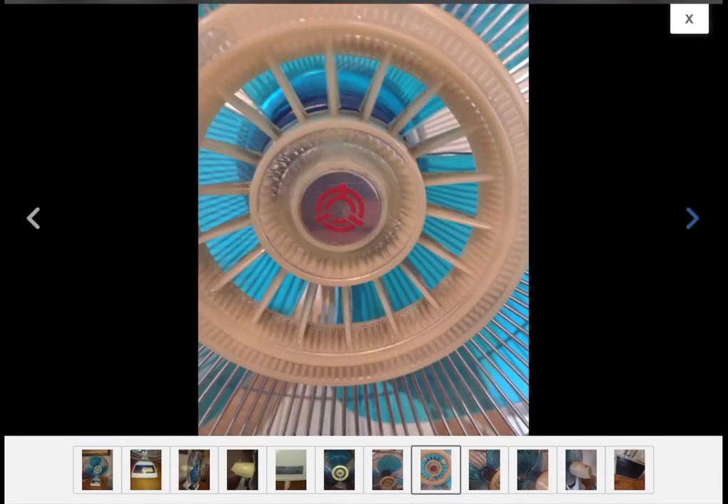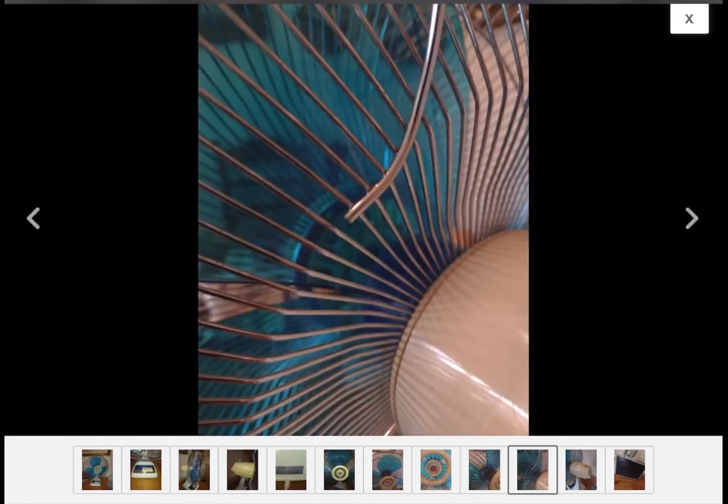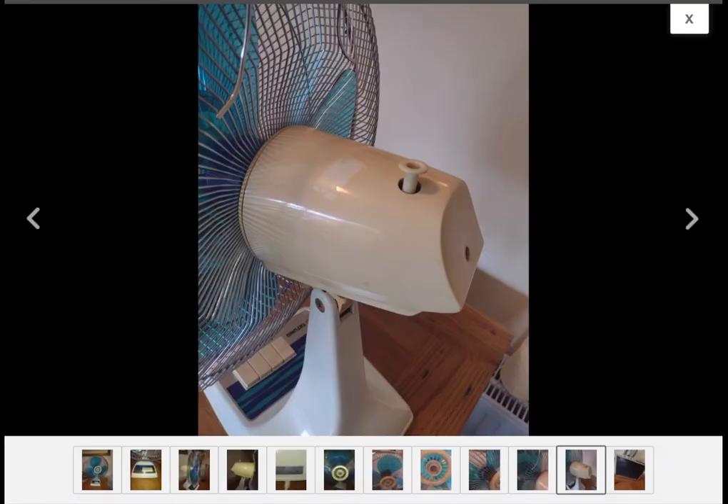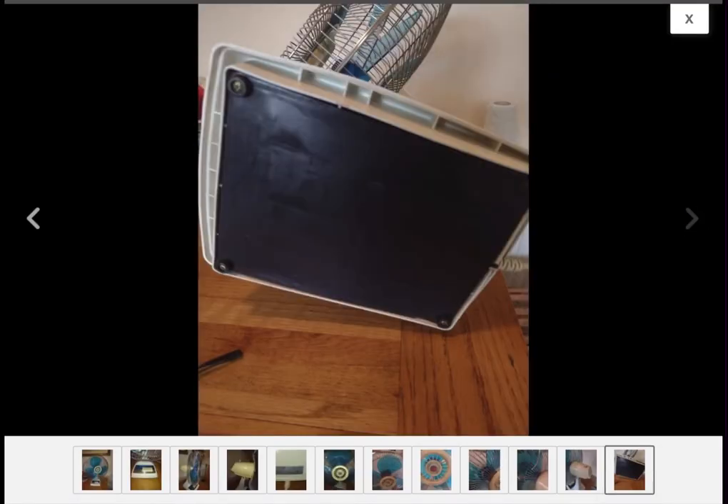It looks like it's significantly yellowed, but at least it hasn't got any paint on it. And there's a small crack under there, but I can't see it — it probably is somewhere.